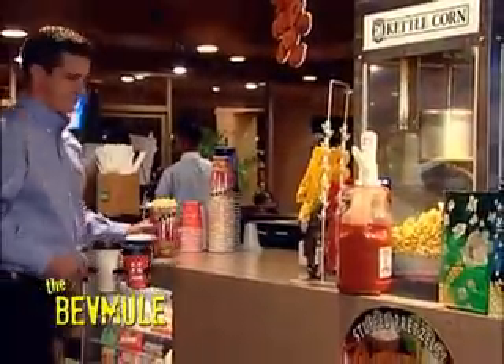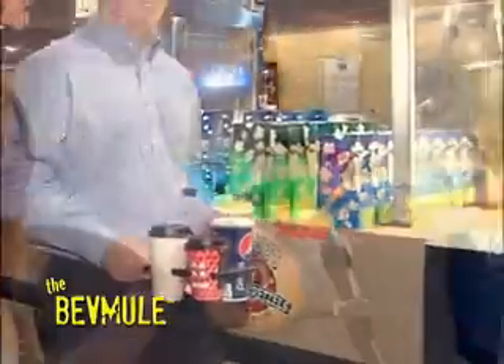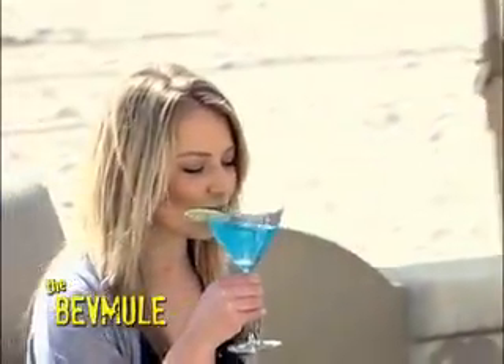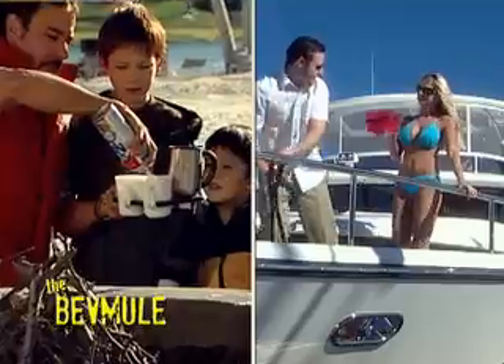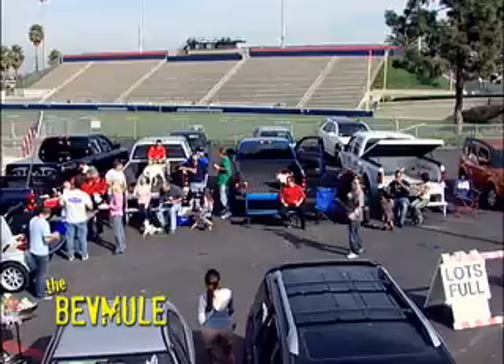Serve mouth-watering drinks — iced tea, soda and beer, fancy martinis and tangy margaritas, and much more. Use the BevMule at the ballgame, the sunny beach, camping and boating, the movie theater and tailgating parties.